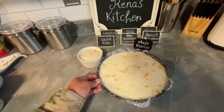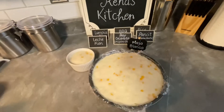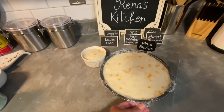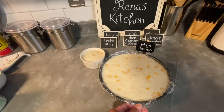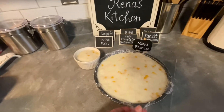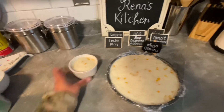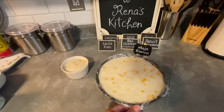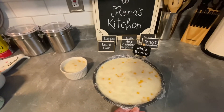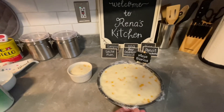This is the finished product — this is maja blanca. I'm taking this to work tomorrow because we have a cultural cooking event, and I chose this because it's one of the easiest desserts or delicacies I could make — easy peasy for me. This other one is for myself. If you just follow the exact measurements I showed you, you'll never go wrong with this. It's a foolproof maja blanca. Thank you guys for watching, see you later, bye!